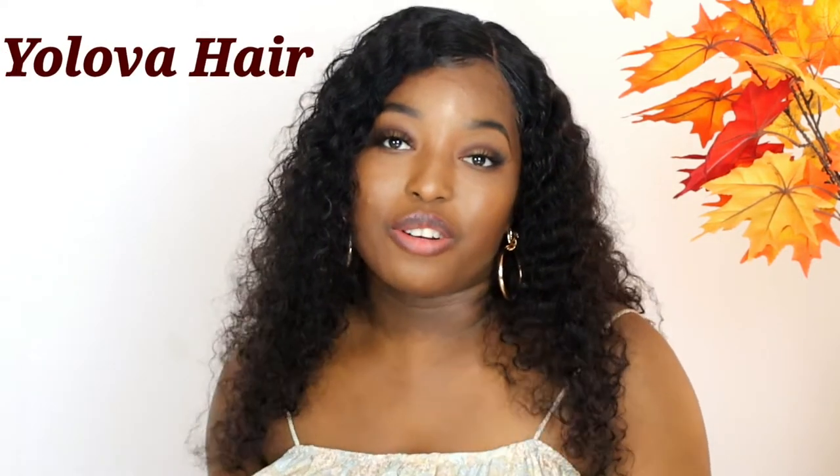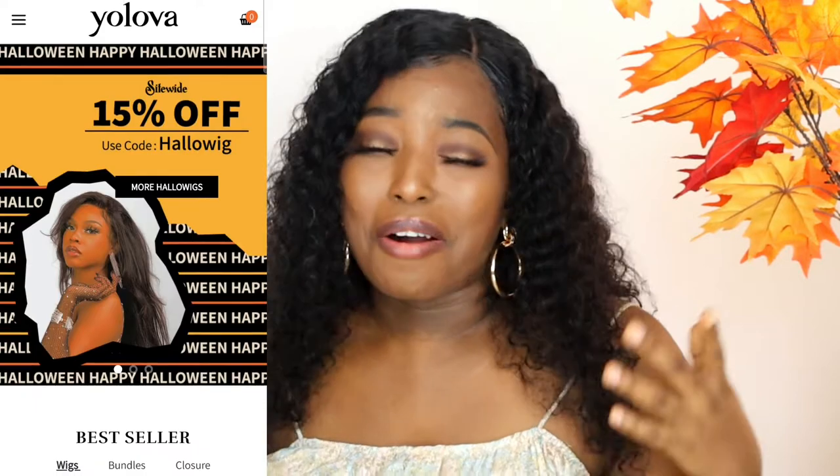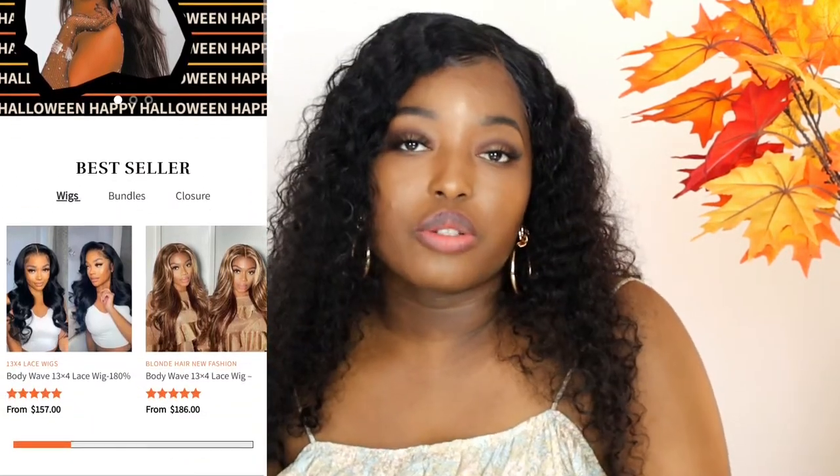Hi guys, welcome back to my channel. If you are new here, you are highly welcome. My name is Kamatu, but you can call me Ramke for short. Today is a hair review video. I got to collaborate with a company called Yolova Hair — they reached out to me and asked if I can collaborate with them to review their hair. Of course I said yes, because why not.